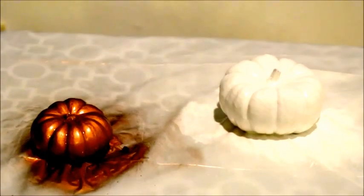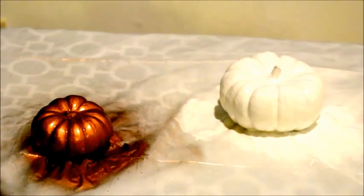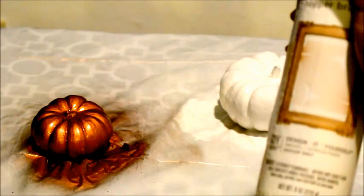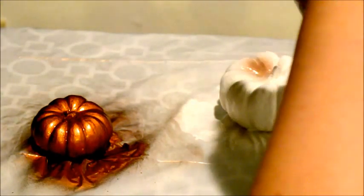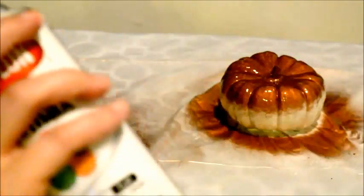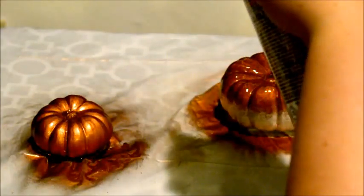Now that we've given the pumpkin some time to dry, we're going to spray the top half of the white pumpkin with the copper spray paint, aiming downwards to create an ombre effect. Next, we're going to do the same thing with the copper pumpkin, but with the white spray paint.